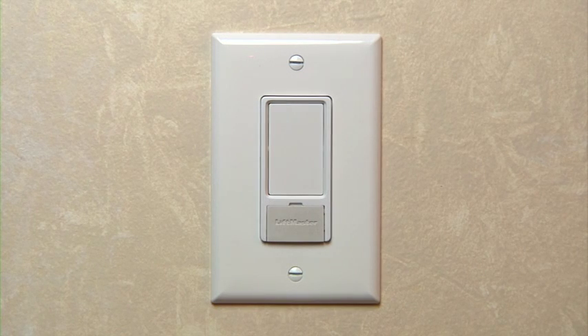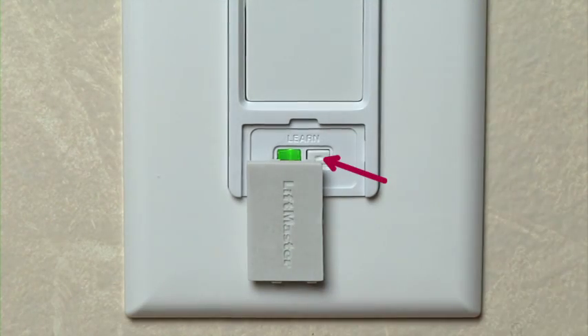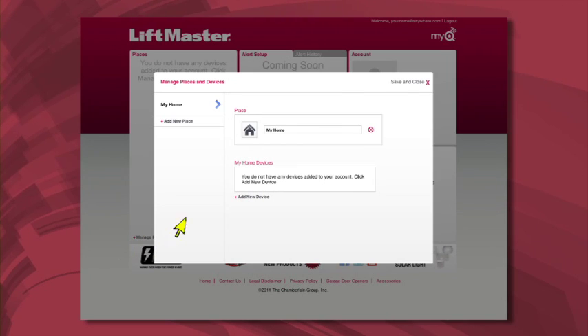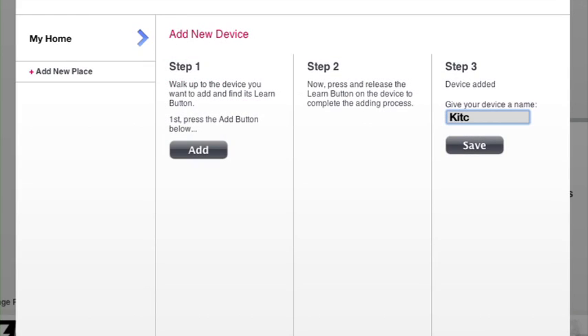Here's how to install it in your home. First, have a qualified electrician install the light switch into an electrical box that is wired to the light that you want to control. The Learn button on the remote light switch is located under this tab. Log on to your MyLiftMaster account using your mobile phone or computer and add the light switch as a new device using the same procedure that you just used for the light control. After you've named the new device, you'll be able to control it remotely as well.